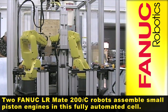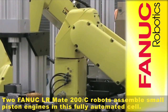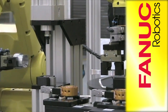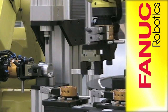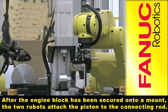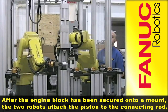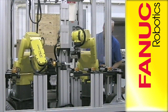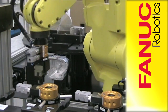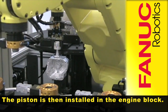Two FANUC LRMate 200IC robots assemble small piston engines in this fully automated cell. After the engine block has been secured onto a mount, the two robots attach the piston to the connecting rod. The piston is then installed in the engine block.